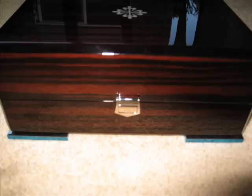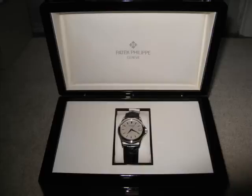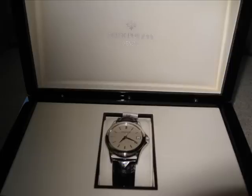I've taken some photos of the watch in the box, and these photos don't really do justice to what the box is like. The wood on the box is like the wood you'd expect in a brand new Rolls-Royce. It's just got that quality feel on it. And one of the most beautiful things about this wooden Patek box is the locking mechanism itself — it's very similar to the Calatrava buckle.